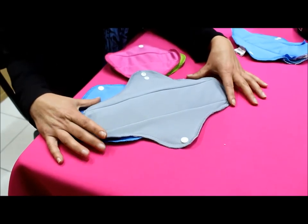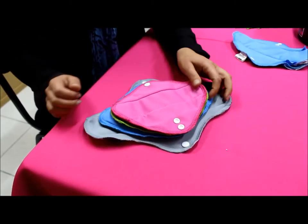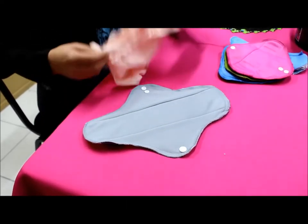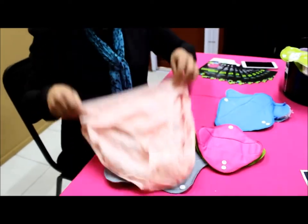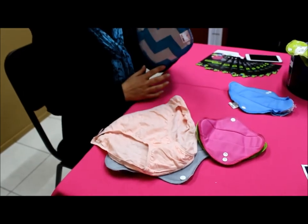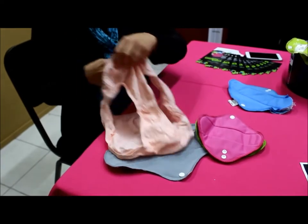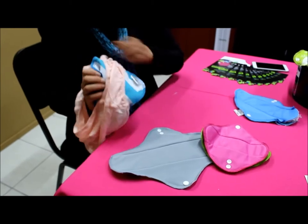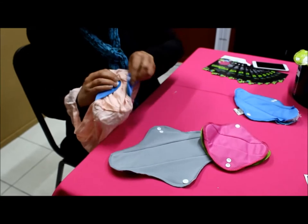The mega pad also has extra width, so it's very comfortable. You can see the four different sizes there. To show you how we put the pad onto the panty — the most important thing to remember is that the plain side goes against your body and the printed side goes against your panty, because that's the waterproof side. We put the pad in the panty, fold the wings over, and simply clip it closed.